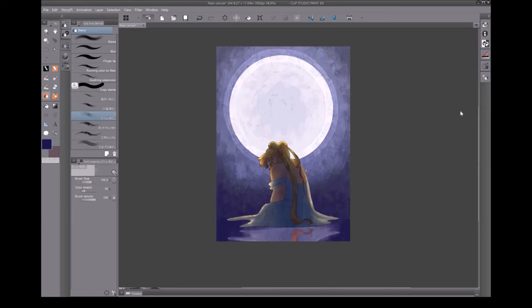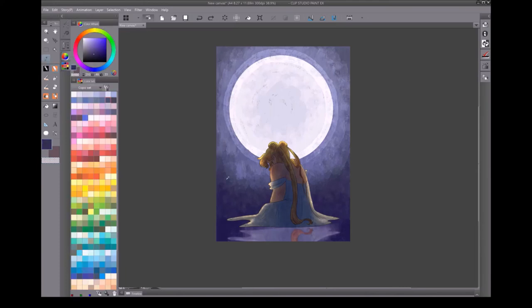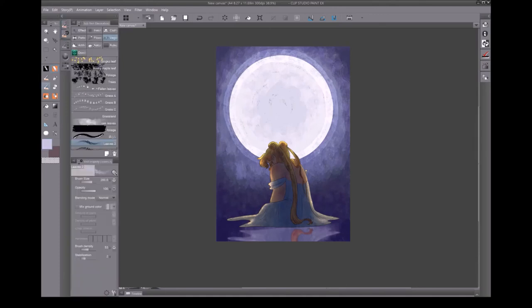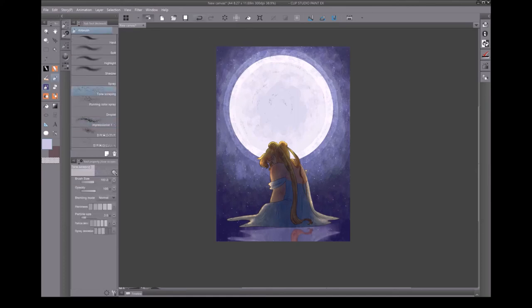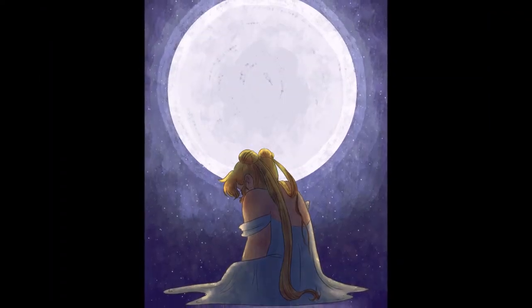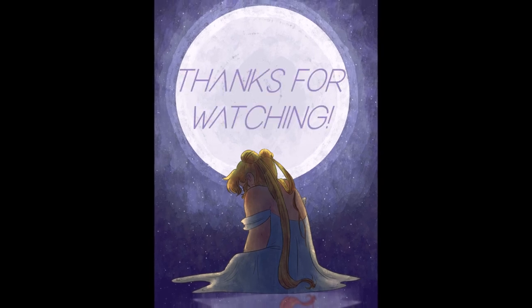I duplicated my multiply layer to make the lighting more dramatic, because I am me and must be me at all times. Added some stars, and then I tried adding some more with a different scattered airbrush, but decided I didn't like it. And then I was done! Thanks for sticking with me, and I hope you enjoyed!